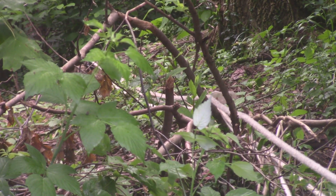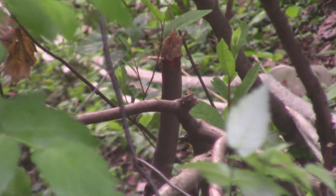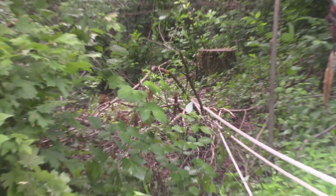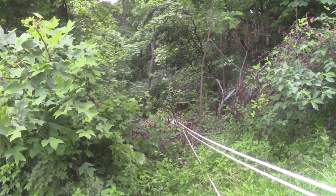All right, everything's all hooked up. I believe I got three to one on the little log, got it hooked up to this big pine tree up here and hooked over to old red. So we're gonna pull and see if it'll come right on up through there.